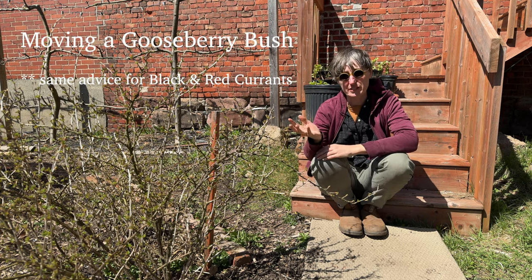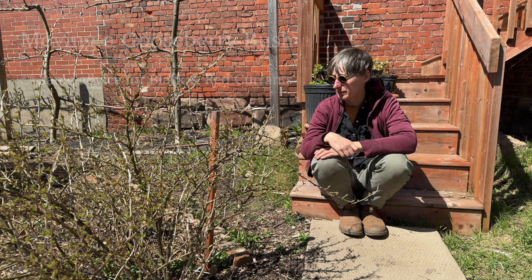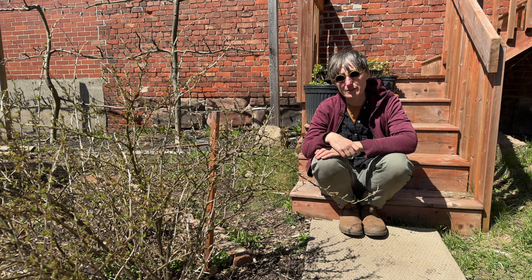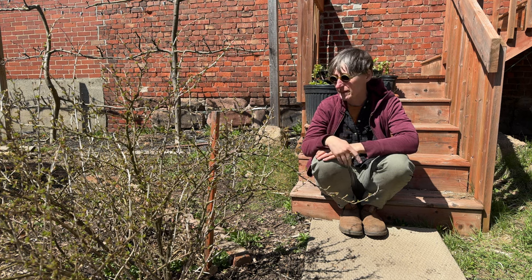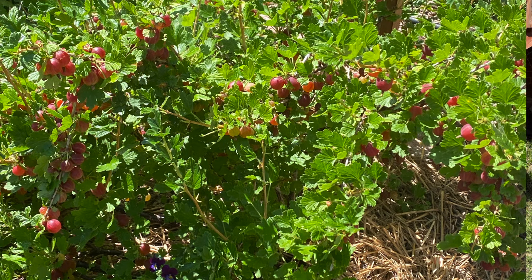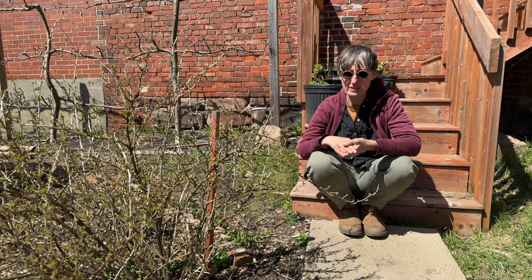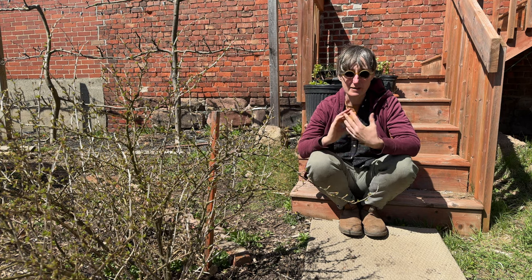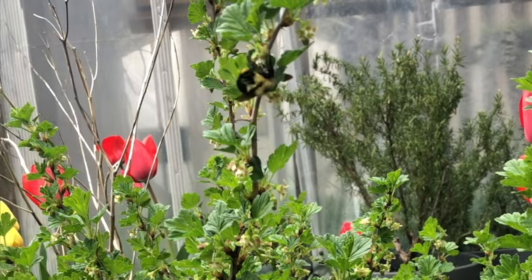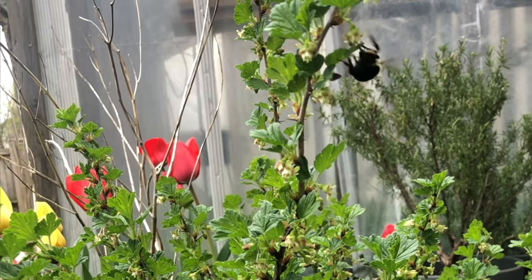Today I'm going to move this gooseberry bush. Spring is a great time to move small fruiting shrubs. It gives them a long season where they can get their root system re-established and then they can survive through the winter. You want to move them before they come out into their full leaf expression — before they start budding out, flowering, and fruiting, because you're going to disrupt that process if you move them when they're spending energy on that.